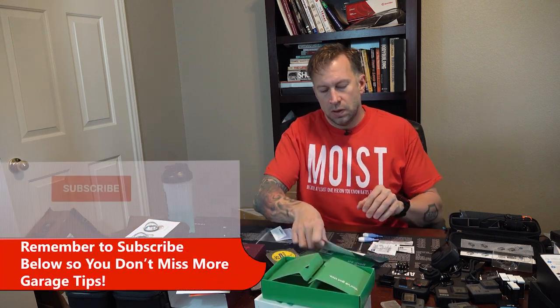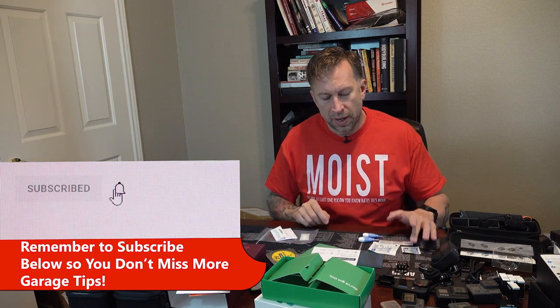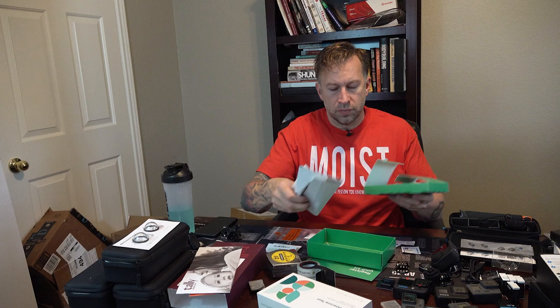Pull everything out. As the instructions say, you've got your alcohol prep pad, you've got the collection card, you've got a couple of lancets, you've got a band-aid, biohazard bag, gauze pad, and hiding in the bottom of the package is your return envelope and shipping label. So you have all that set so that it'll go right back where it needs.